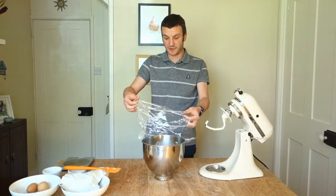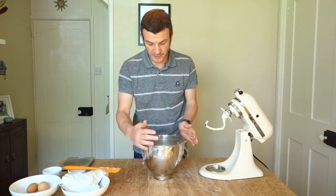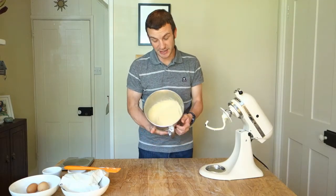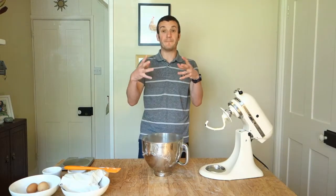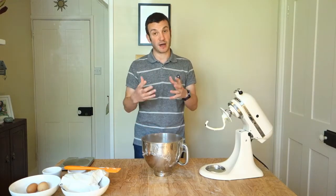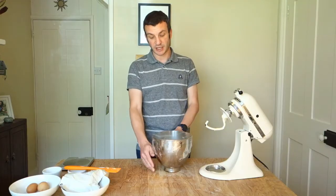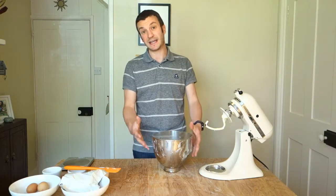Cover that with some cling film. Now you want to let that proof at room temperature for maybe one to two hours, and then you want to get it in the fridge and let it proof overnight. The reason you want to put it in the fridge is: firstly, it's going to slow down the fermentation and we're going to develop a lot more flavour. But also, if you try and tip that out and shape it — good luck. You need to get it in the fridge for the butter to harden, the dough will firm up and it's just going to become a whole lot more manageable. One or two hours at room temperature to get fermentation going — you should see some growth — and then into the fridge overnight.